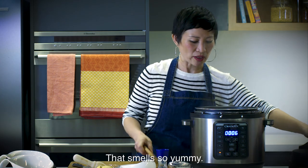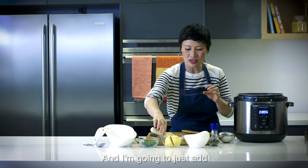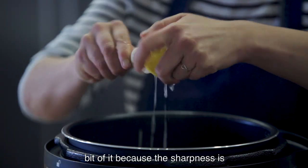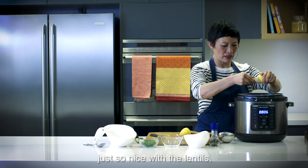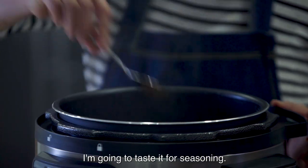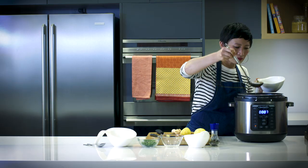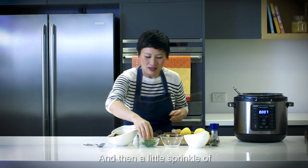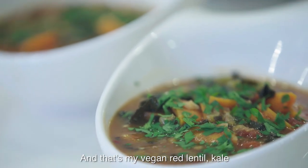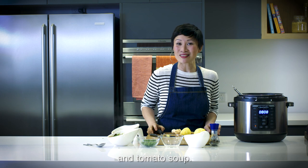Oh, that smells so yummy! I'm going to add lemon juice — quite a bit of it, because the sharpness is just so nice with the lentils — and then also the zest. And we're ready to serve. I'm going to taste it for seasoning. Perfection. And then a little sprinkle of parsley — lots, I love parsley. And that's my vegan red lentil, kale and tomato soup.